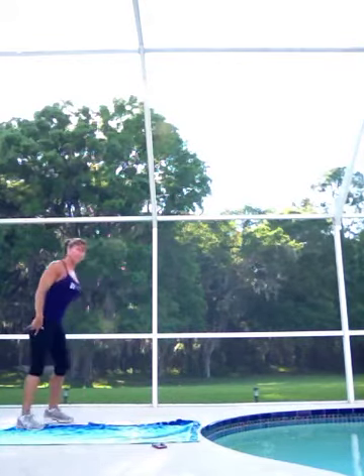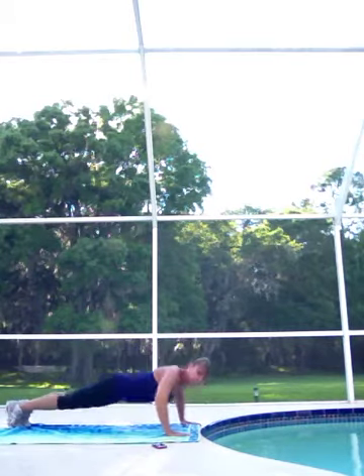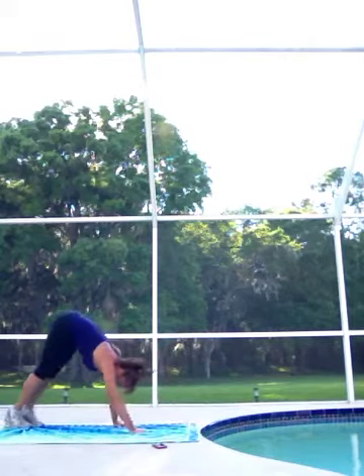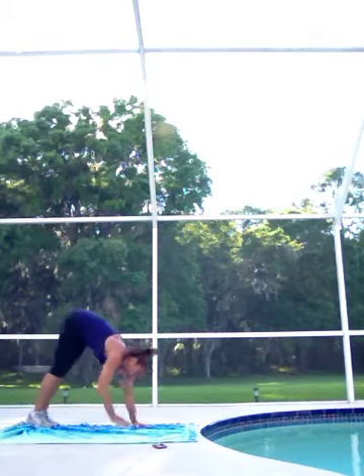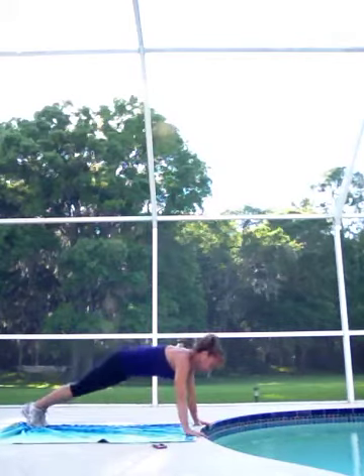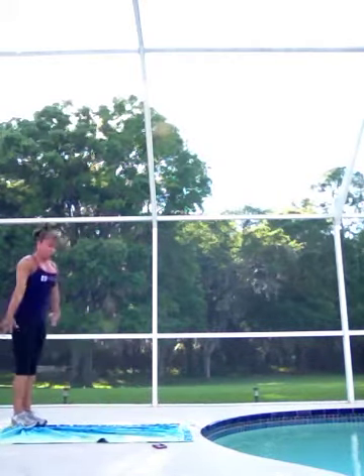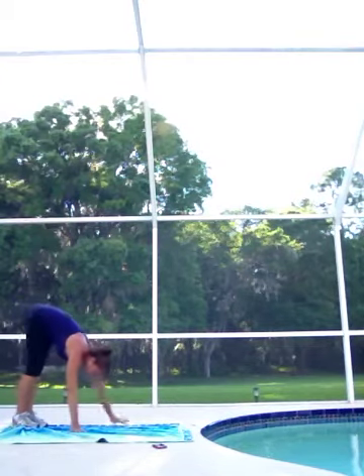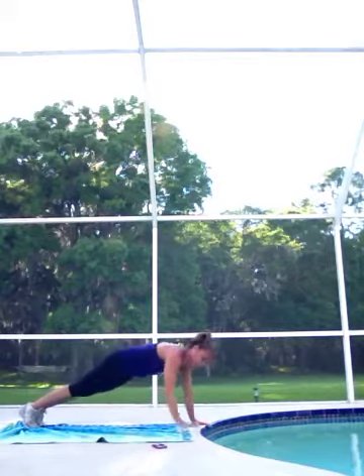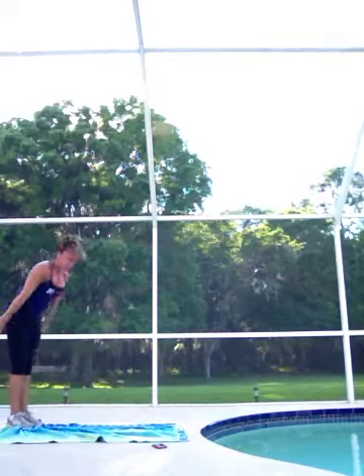Okay, let's do some walkouts. I'm gonna walk out, do a giant push-up — you can drop to your knees if you need to. Walk back up and stretch. And again, walk back out, legs straight, nice push-up, walk back up, reach it up, good stretch. Again, walk back down, nice push-up, walk back up. That's it.